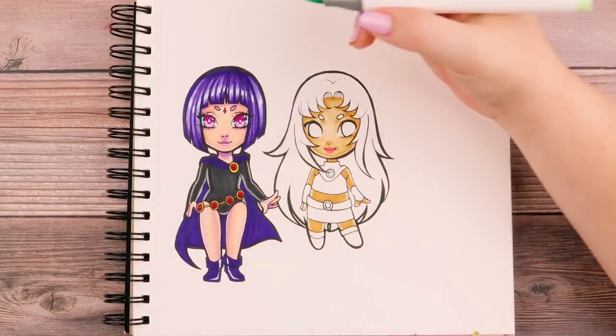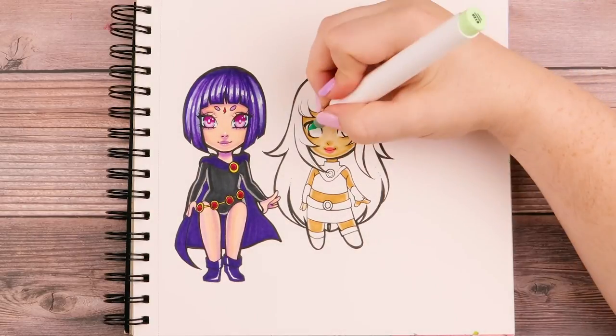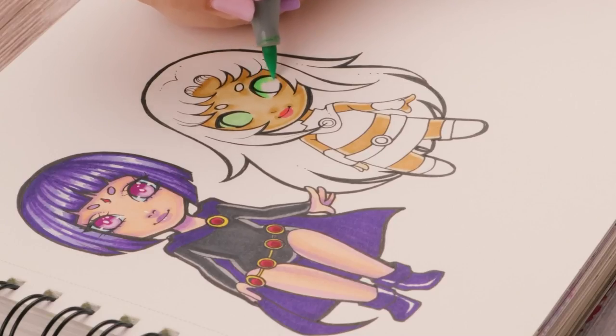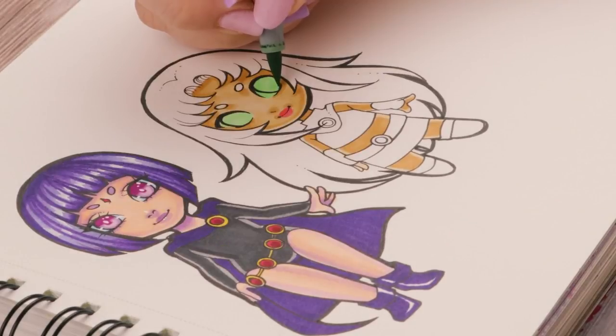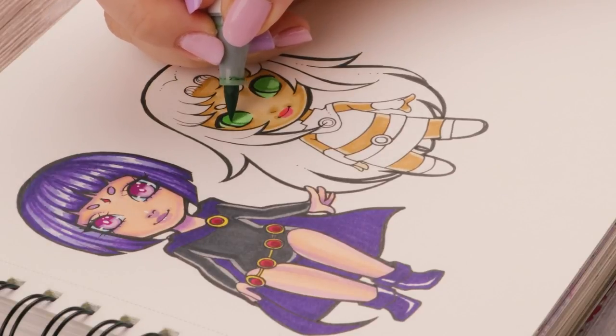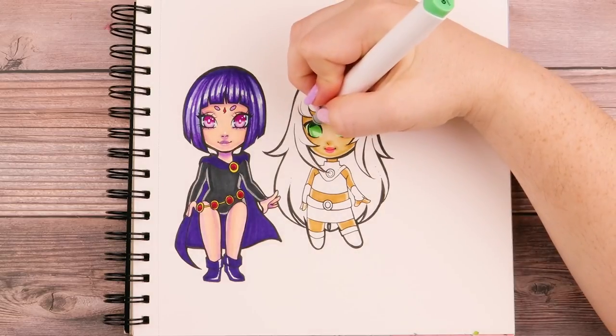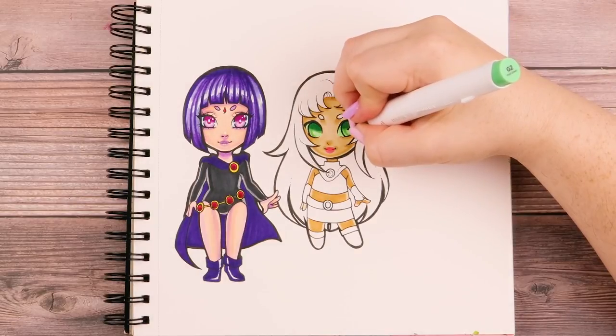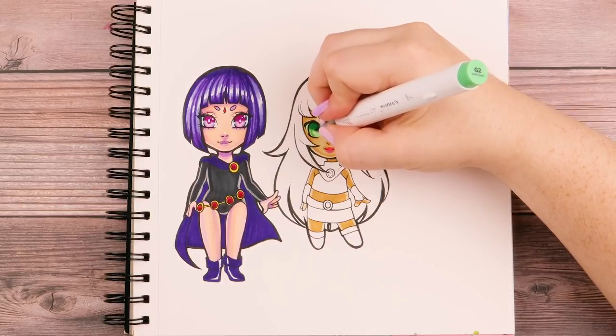It's super cute! Starfire has green eyes, so I'm taking this pale green color and coloring it all in — both the iris and even the whites of her eyes. Then I'm doing a darker green and shading on the iris, dividing the eye in half and coloring the upper half dark, following the curve of the iris. Then getting an even darker green and halving the eye again to color up top, and then doing a bit of a circle for the actual pupil. I'm going to leave it to dry.